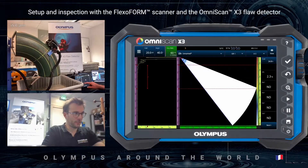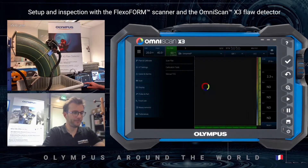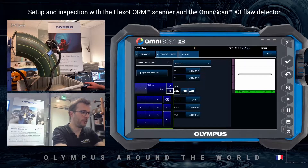I'm here with a new file, so I will go straight to the scan plan. The part I want to inspect is steel, and the thickness of this part is around 9 millimeters.